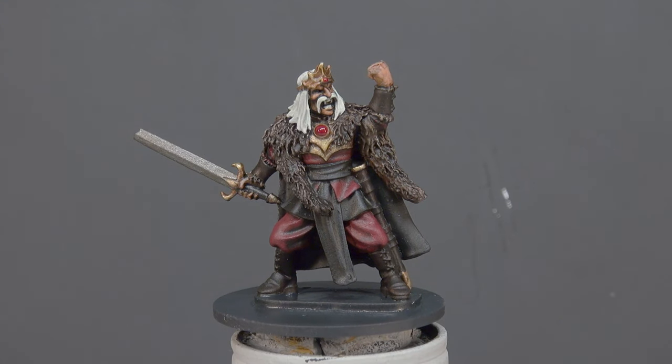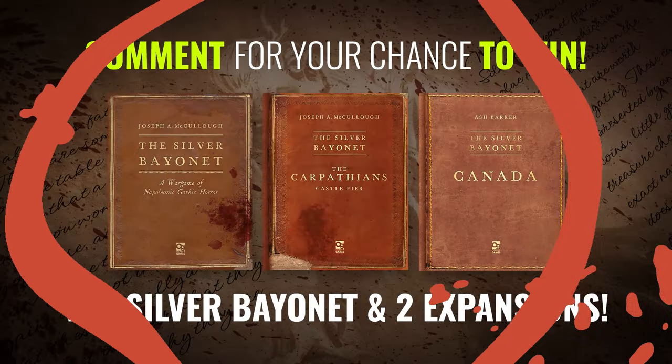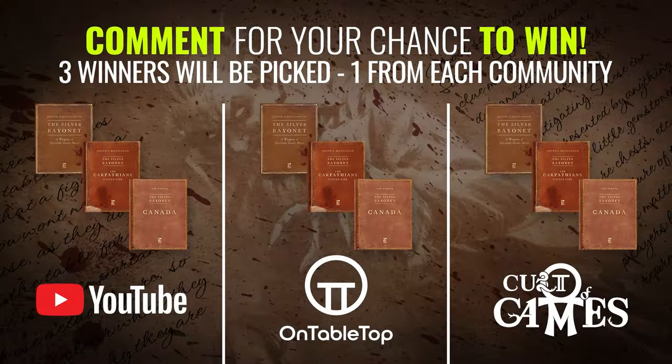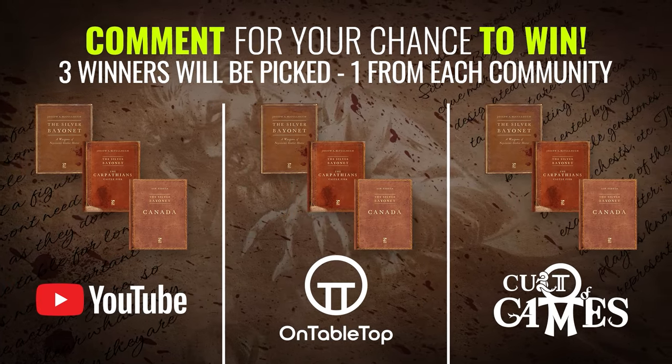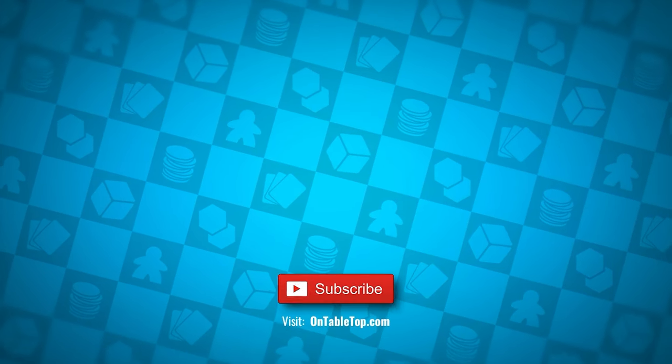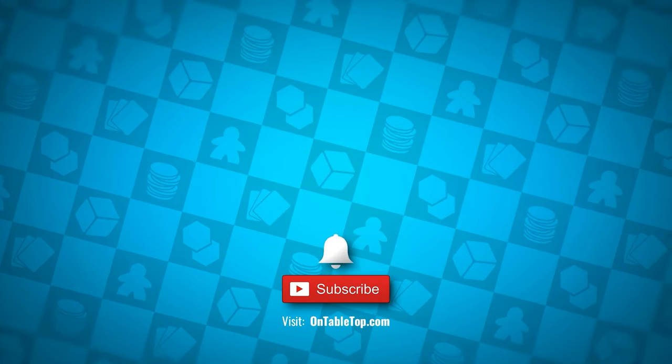As always, thank you so much for watching. I hope you've enjoyed this one - put your comments down below, and until next time, take care, stay safe and see you again very soon. This week you could win one of three bundles for the Silver Bayonet - winners will be chosen from OnTabletop.com, YouTube and the Club of Games members. Go ahead and check out our other content on screen now, and why not hit subscribe and remember to ding or dong.